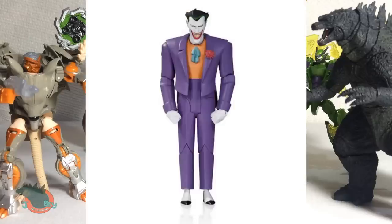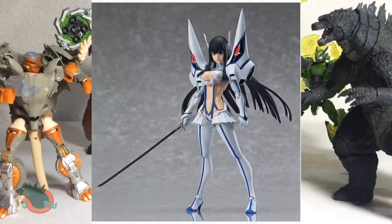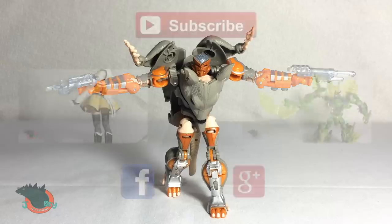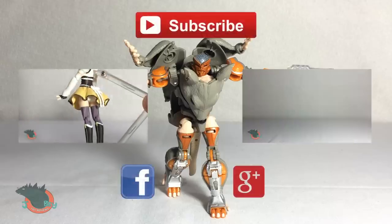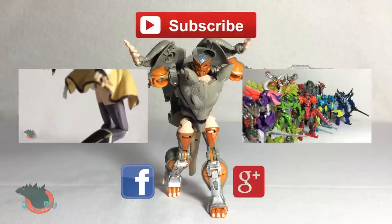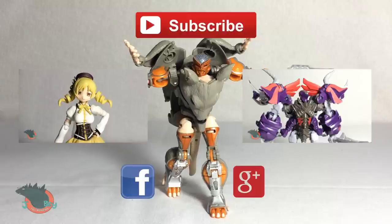Also I ordered the DC Collectibles Animated Joker, the Figma Satsuki, and of course the SH MonsterArts Godzilla 2000 Millennium Recolor. So if you liked this video, give me a like and a comment. Don't forget to subscribe for more toy reviews. Also check out my other videos if you're in the mood, and follow me on Facebook and Google Plus for updates on the figures I'll review. I'll see you next time.